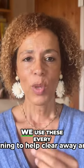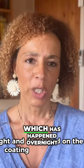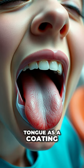Ayurvedic self-care practices — we use these every morning to help clear away any gunk, any excess bacteria or buildup from the gut which has happened overnight and developed on the tongue as a coating.